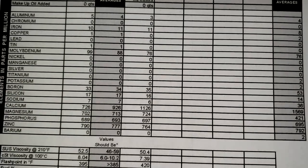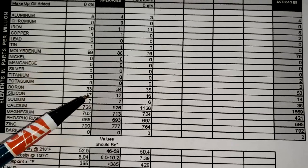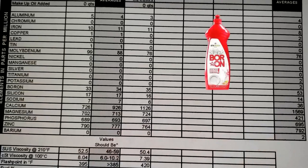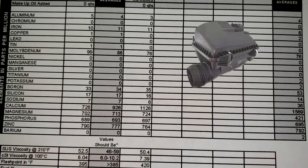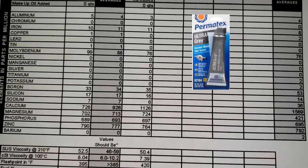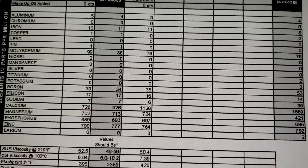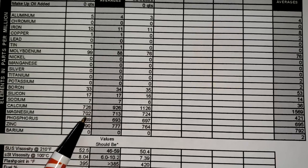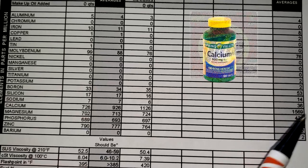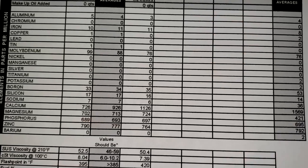Nickel and magnesium entries are all zeros — nothing to worry about. Boron is 33, universal average is 53 — boron is a detergent additive. Silicon is 17, universal is 14 — silicon can come from loosely fitted air filters or from silicone used as a gasket sealer. Sodium is 7, universal is 36 — that can be in some oils as a corrosion inhibitor or could come from antifreeze, but it's a low number so I wouldn't worry about it. Calcium is 726, universal is 1,569 — calcium is a detergent additive. Magnesium is 702, universal is 421 — magnesium keeps carbon soot in suspension so the filter can catch it.